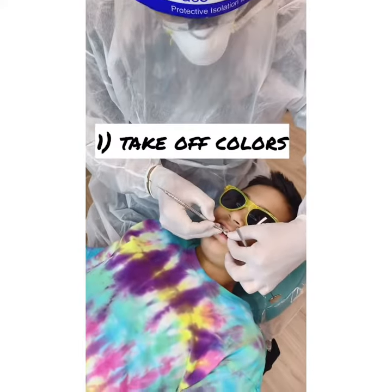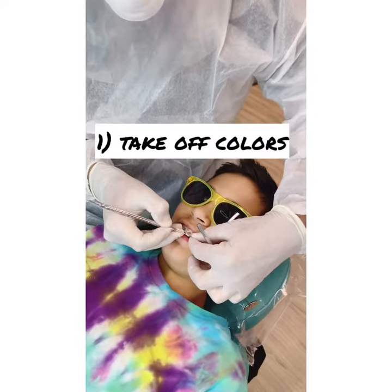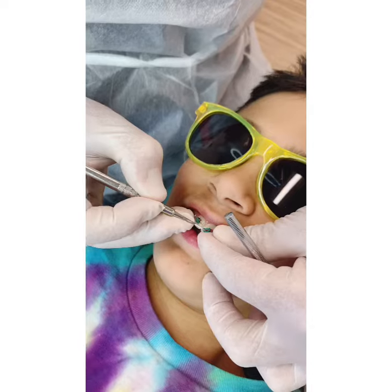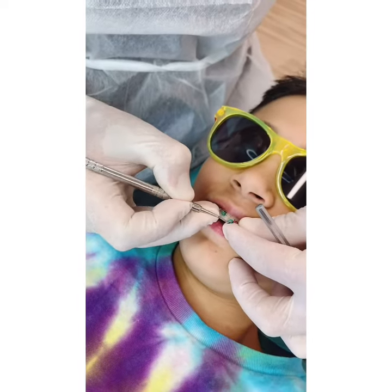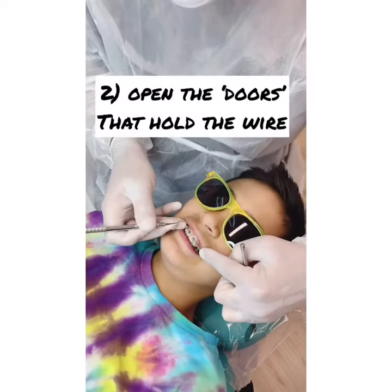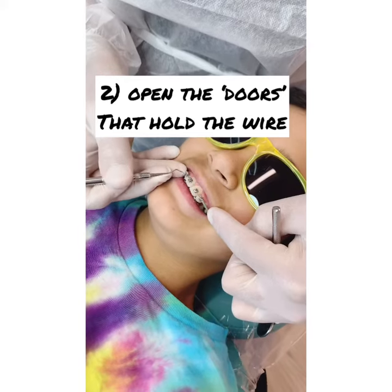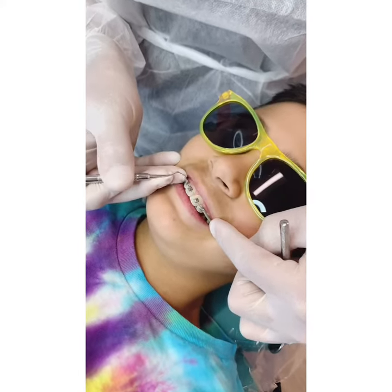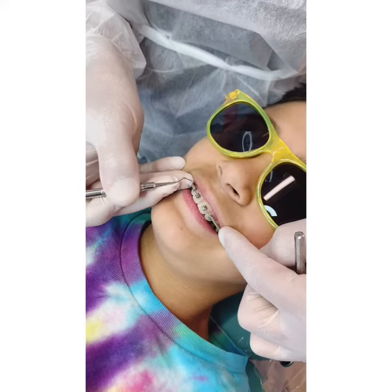First off we're going to take off the colors that decorate the braces. The type of bracket I use is a self-ligating bracket, which means it has a door that holds the wire into place. The colors on the braces are just used for decoration.